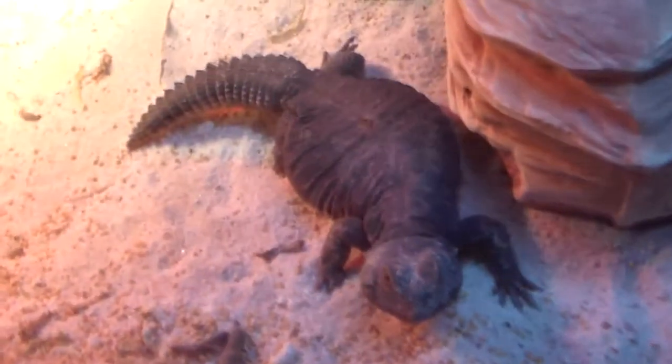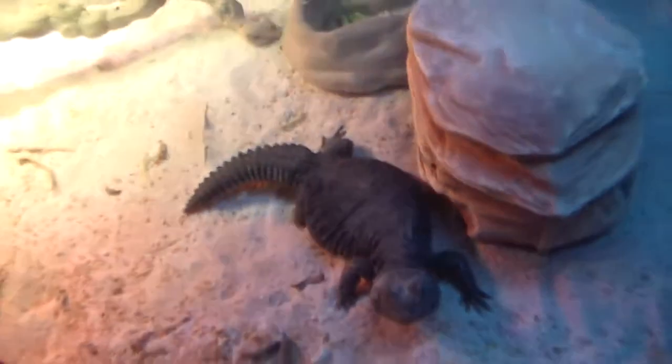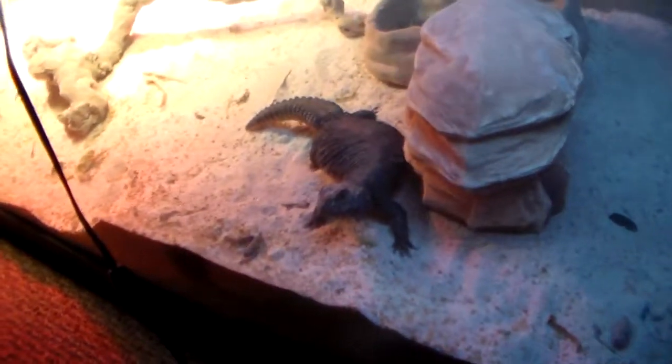This is my banded Uromastyx. I think he's in a 75 gallon tank. He's about six years old.